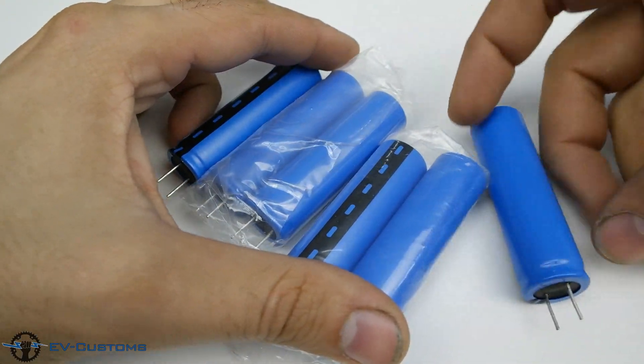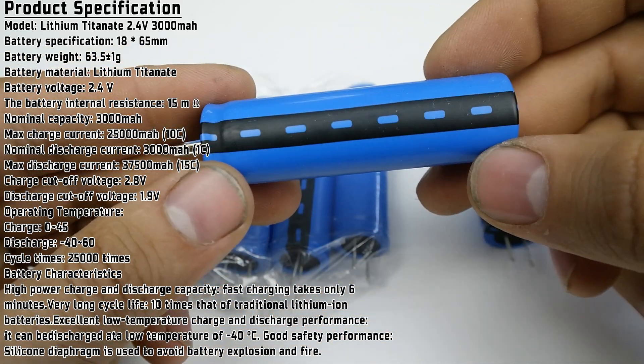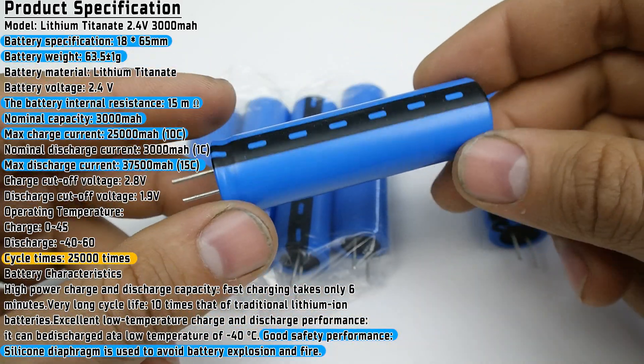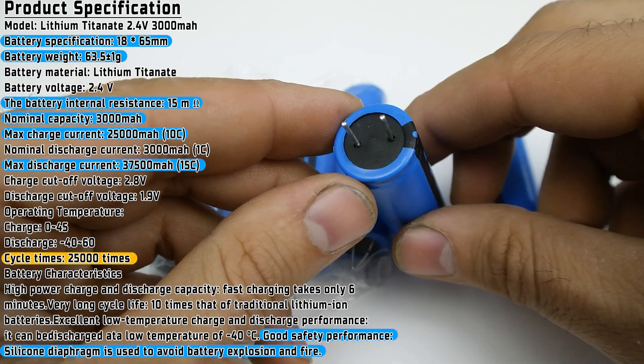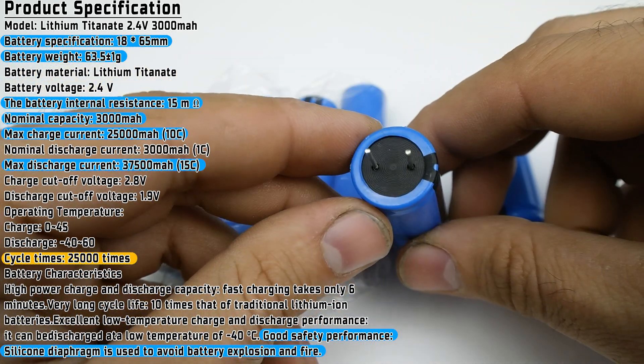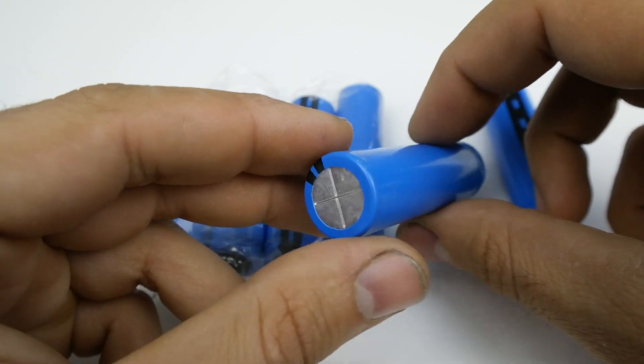The promising specifications of the batteries are that they can charge with a maximum current rate of 25 amps, maximum discharge rate at 37 amps, 25,000 charge-discharge cycles, and the most important point is that, as we know, LTO batteries are more stable and they do not explode.